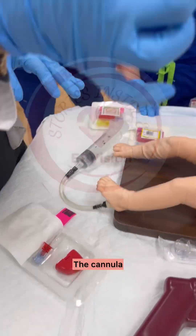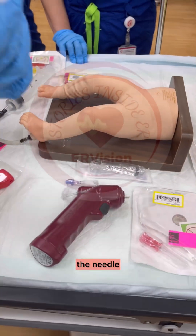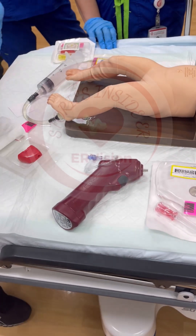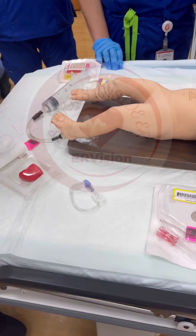The drill — four things: the cannula, the needle, and the flush. So let's talk about the drill. Very simple. You press, it will go.